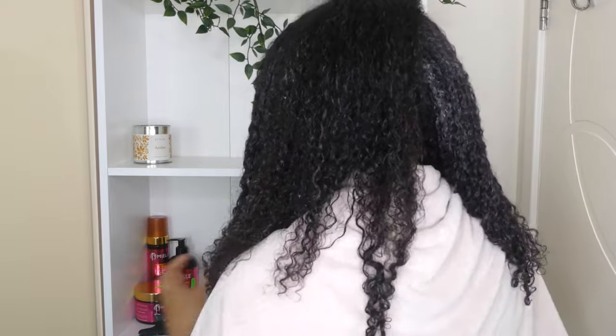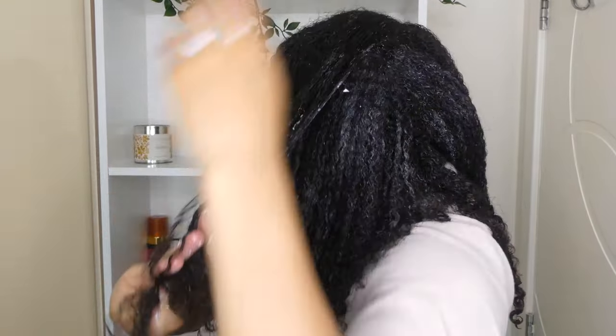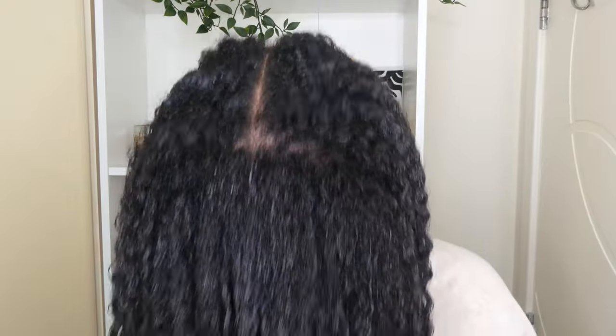What I really liked about this product is that it smells really nice — it's a little bit of an artificial type smell but it does smell nice. It gives me a lot of moisture and the hold seems to be pretty decent for a styling cream. I was happy with the overall results for this part, and I'll show you what it looks like when it's fully dry and then I'll come back in a few days.